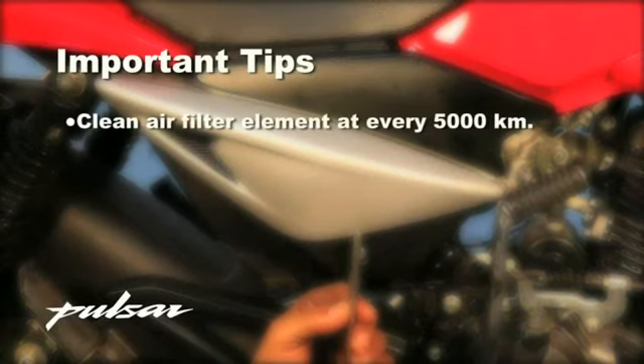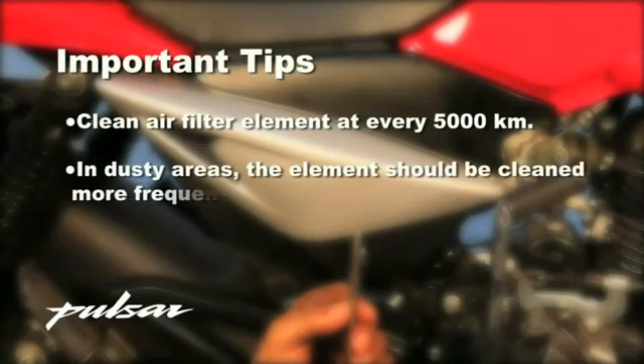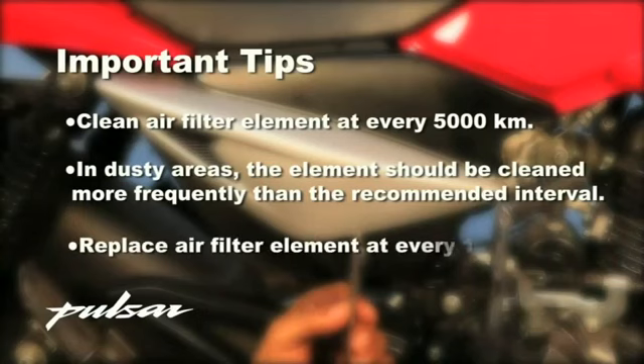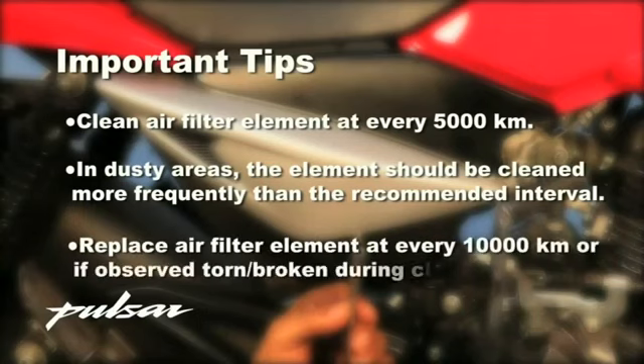Important tips: Clean the air filter element at every 5,000 kilometers. In dusty areas, the element should be cleaned more frequently than the recommended interval. Replace the air filter element at every 10,000 kilometers, or if observed torn or broken during cleaning.